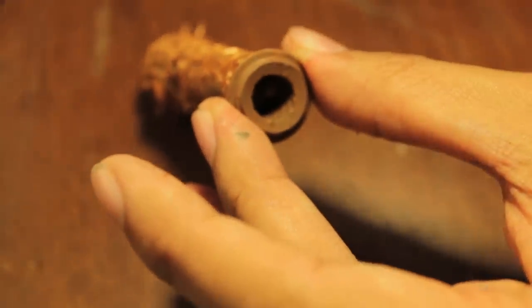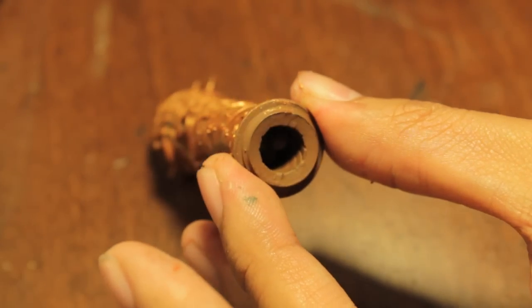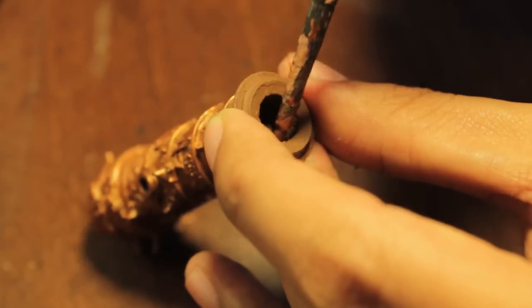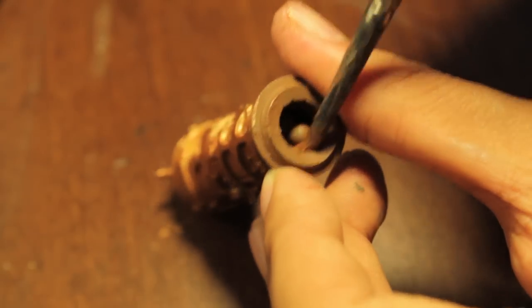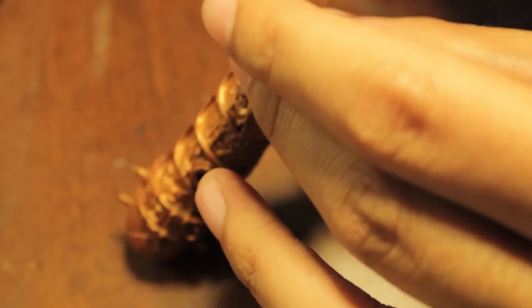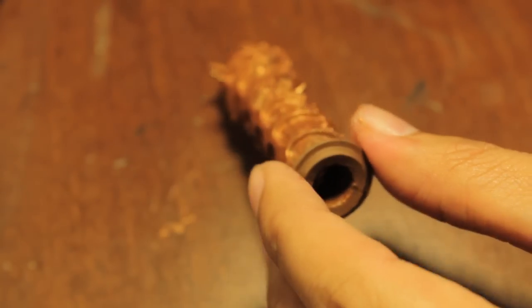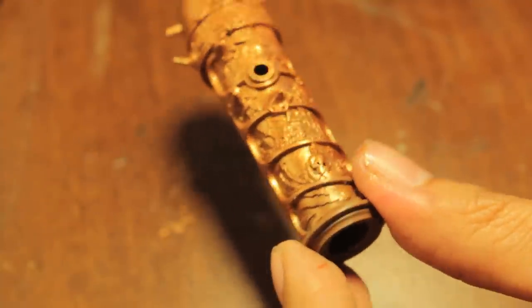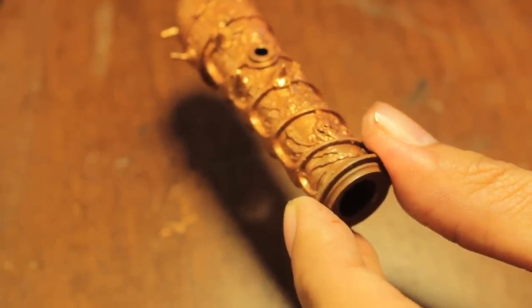Alright, I can stop rambling now because this first base color is just about done. What I'm going to do is let it dry, then I'm going to paint the front of the barrel here — I can't actually get inside though. I'll let the rest of the cannon dry, then we'll paint the front, and then we'll add on the silver. So get your bolt gun metal ready because that's going to be the color we'll be using in the next part of this video.